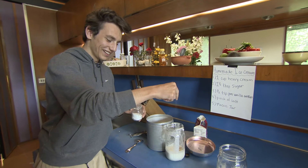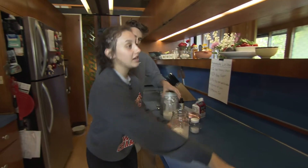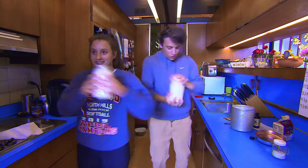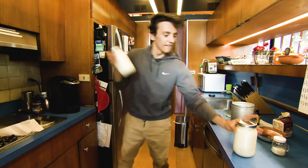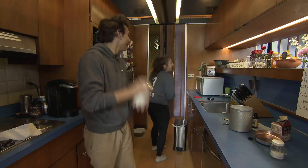Now we're gonna do the pinch of salt. Very nice. Now we put our lids on — here you go — and we shake it for five minutes. Oh my gosh, we're only halfway done!